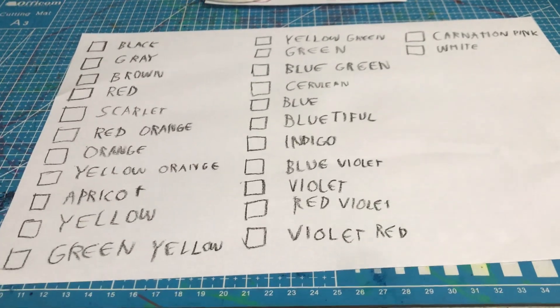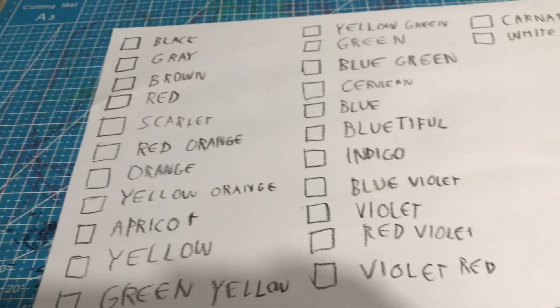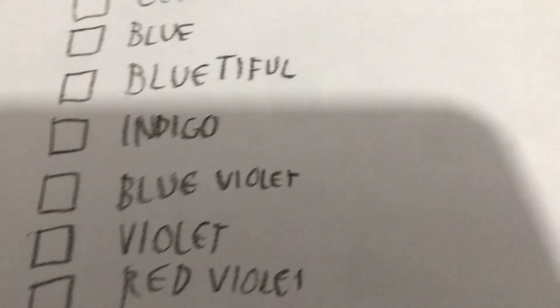Hey everyone, welcome back to our channel. Today we got the Crayola 24 crayons and we're going to do it Wiley Pac-Man style. We're going to take every color. Let's start.